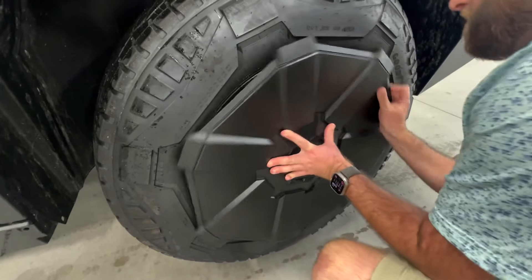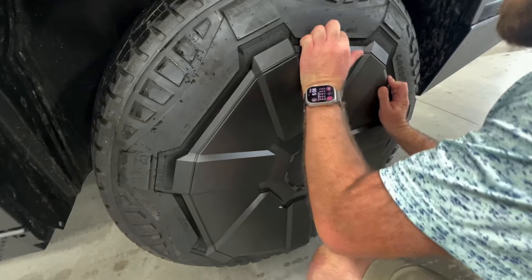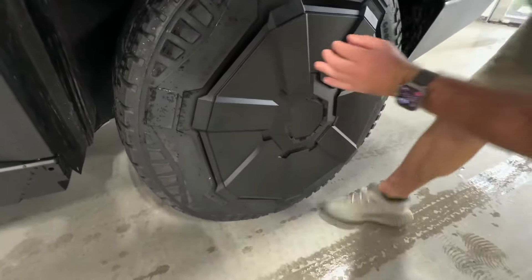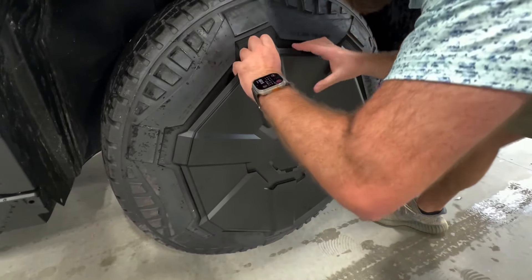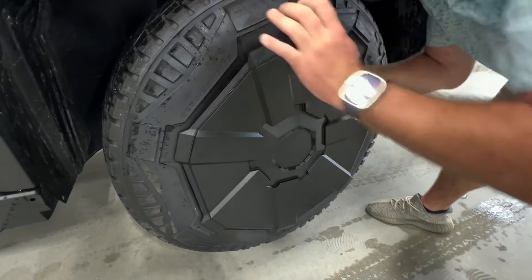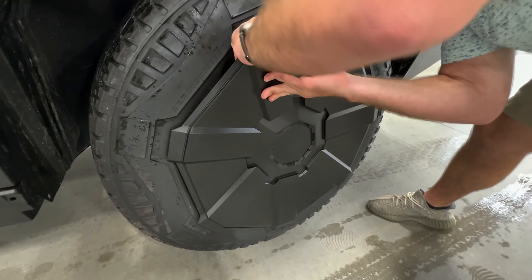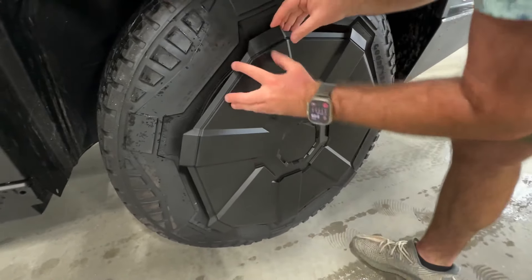Okay, clicked. So once you get one in, you align it perfectly and then you just start popping them in. Of course it doesn't work on video — that's how it goes.